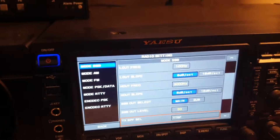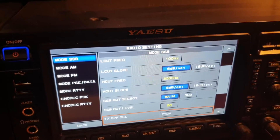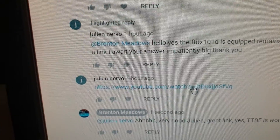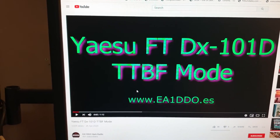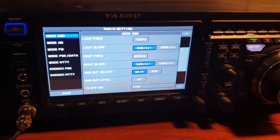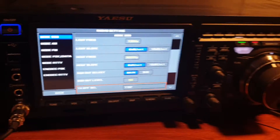What I can show you — there's a great link, and whilst I'm showing you how to do it here, the guy that deserves all the credit is over on my computer here at this link. It'll show you www.ea1ddo.es. To be very honest with you, he is the one that deserves all the credit for this amazing, quick little change to ESSB on the FTDX 101MP.